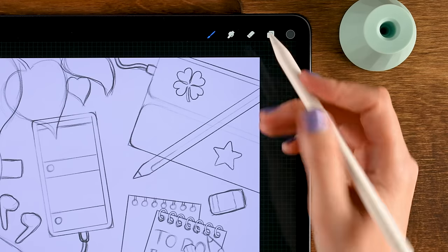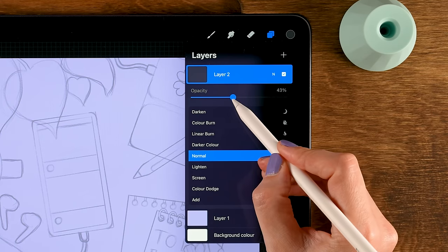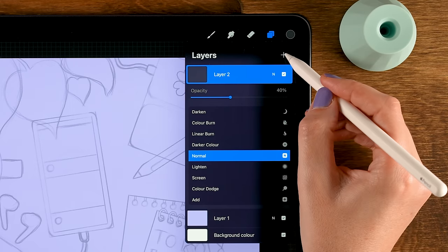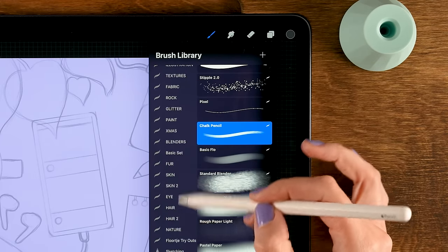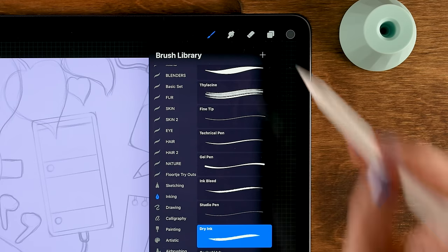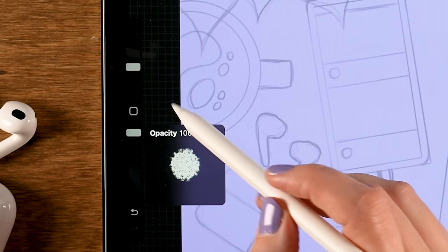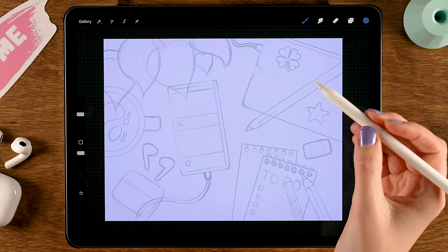Now it's time to start creating the line art. First lower the opacity of the sketch layer — tap the N on the layer, drag the slider to the left and set it to about 40%. Then make a new layer — this is a very important step, please don't skip it — tap the plus. For the brush we'll use a Procreate standard brush: under the inking brushes, use the dry ink brush. For color, grab the first color in the first row.